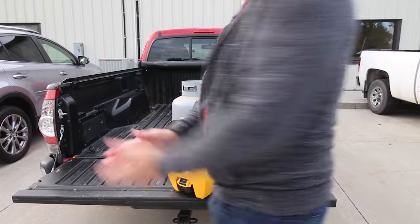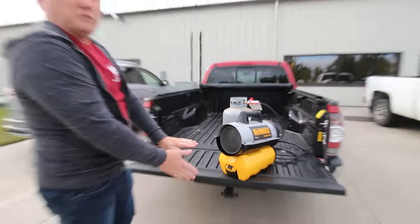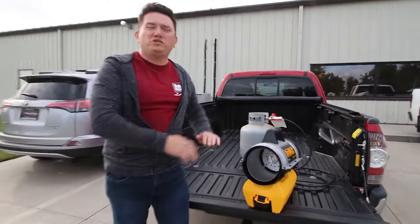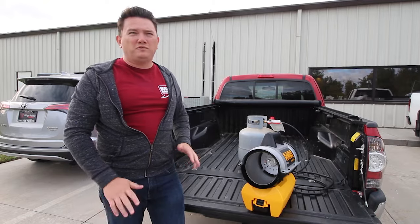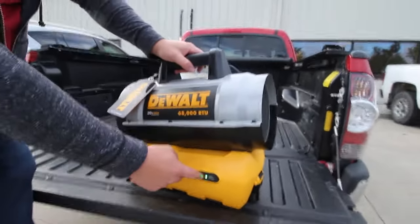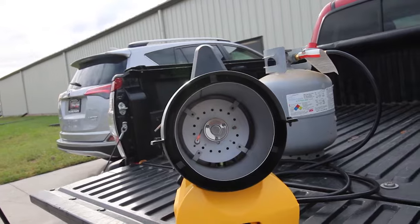It'll keep you warm on the job site for several hours. One thing about it — if the battery dies during operation, it will shut down the unit and not allow gas to just be leaking out into your job site, which is very important. And since the battery is kind of low, you've got a blinking light here, so it does warn you if you're running low on battery.